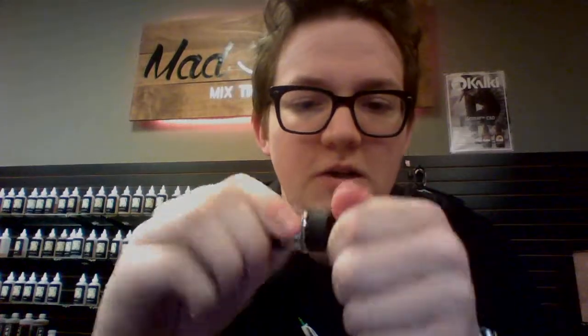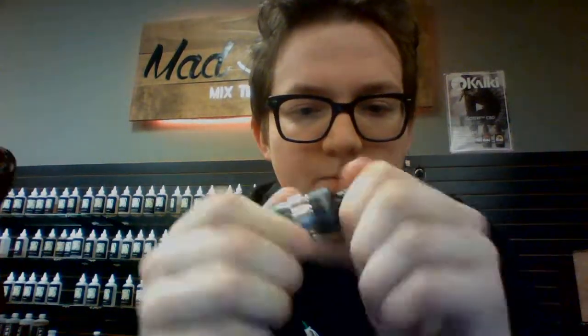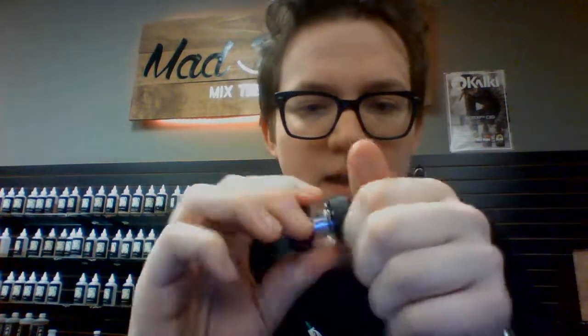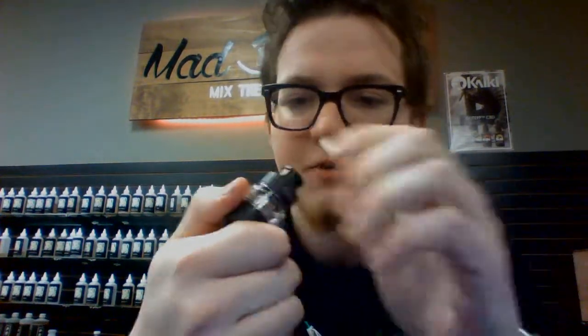It does have a spot here where you can unscrew the mouthpiece. Before we started the video it took us a minute to figure out how to work it — we had a bit of back-and-forth figuring out whether to turn it counterclockwise or clockwise because it wouldn't unscrew at first.